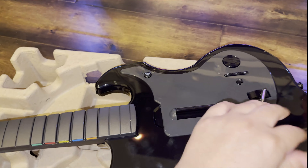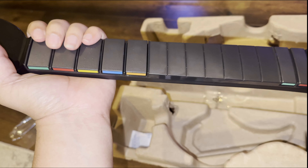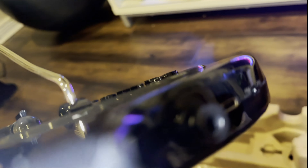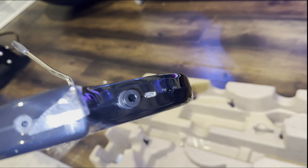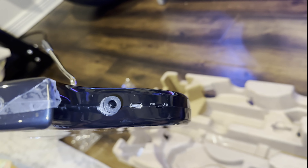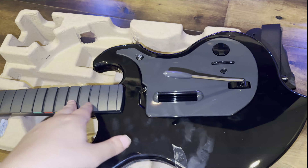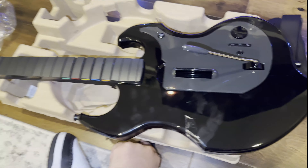It looks pretty decent for the most part, and the buttons do feel good. I do like the fact that they made this matte finish — I think some of the Rock Band guitars had a slippery plastic feel, but matte is better, it just helps you hit the buttons better. It also has the USB-C here, so that's where you can connect it to the PlayStation 4 or PlayStation 5. There's a switch for PlayStation 4 and PS5, which is actually pretty cool. The USB-C is really important — I think this is what's going to make it more modern compared to other guitars. It also has a rechargeable battery so you no longer have to buy batteries like with previous guitars.